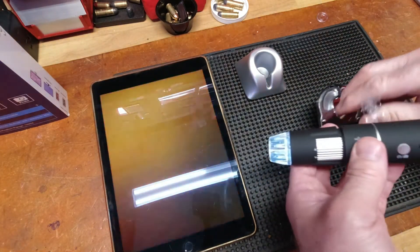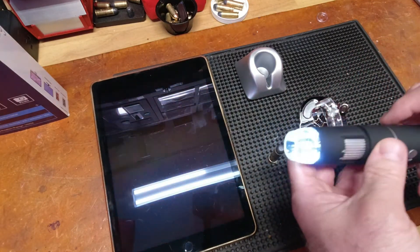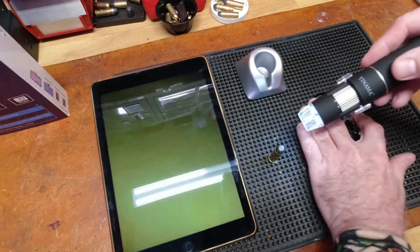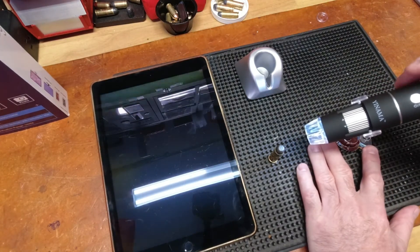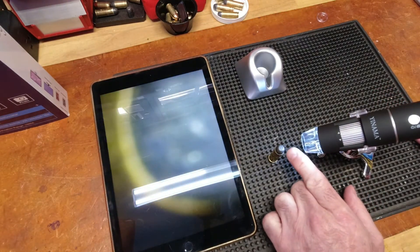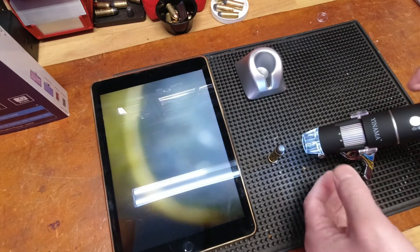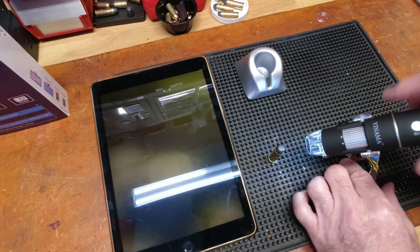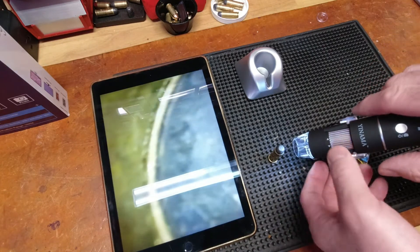I'm going to put it in the stand so I can eliminate my shaky hand and see what we can get from this bullet. I'm looking at the edge of the brass where it meets the bullet, and I'm going to get that in frame and then play with the focus.